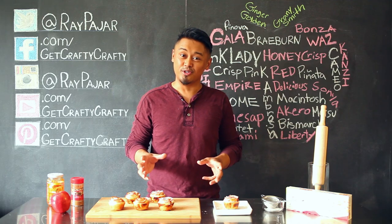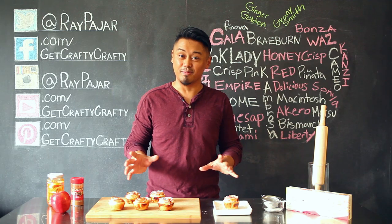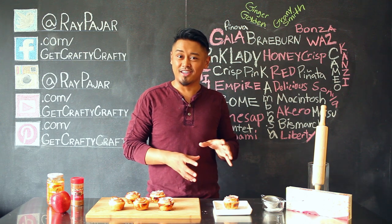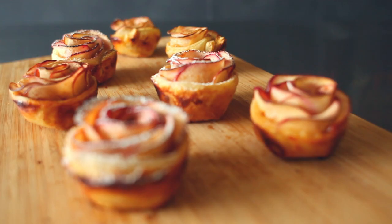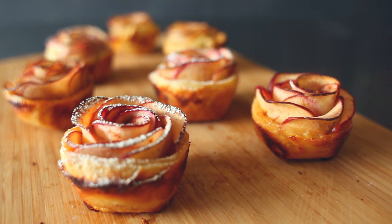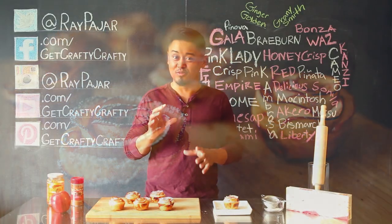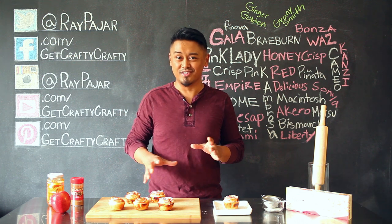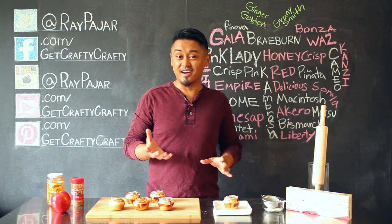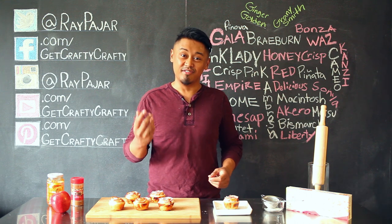After you've added the powdered sugar — or decided to skip that step — you're ready to eat your apple blossom. It tastes just like an apple pie, and if you want to, you can serve it with a side of ice cream. This is a fun, really tasty, and pretty special treat, and I found this on Pinterest. Super excited to actually try it out and eat it. Hopefully you guys make this project!